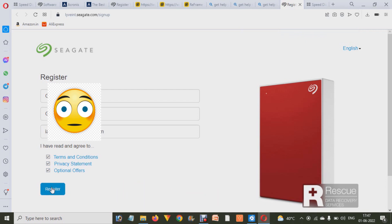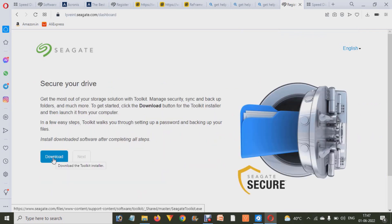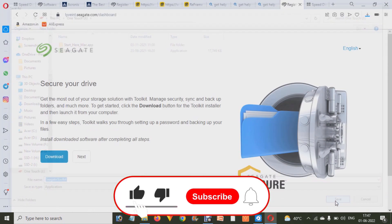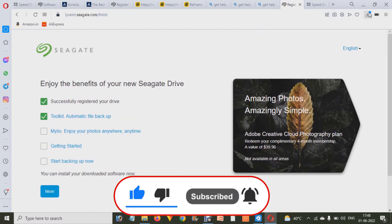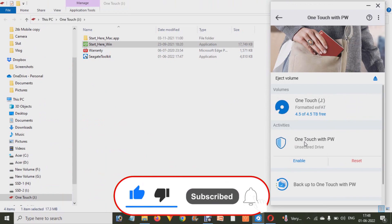After that, it will take you to the 'Secure Your Drive' option. You have to download that software and it will start downloading. After a few seconds, when the software is downloaded, you have to install it.